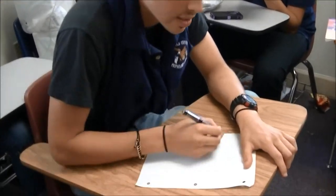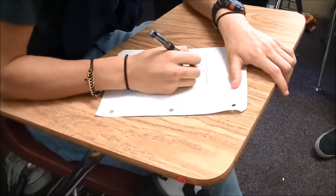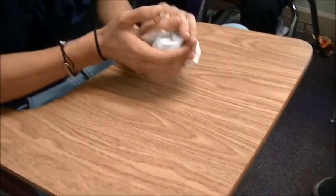A good thing to do in class is use your paper for notes. Always be listening and attentive. You never know what might help you out in class.